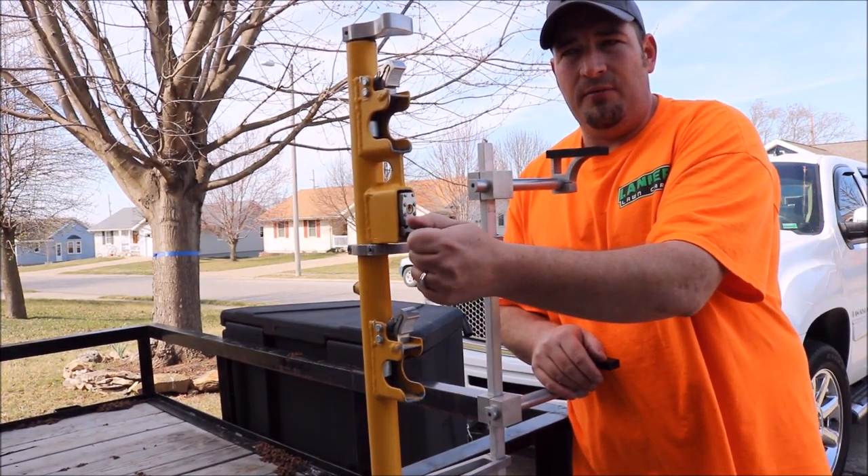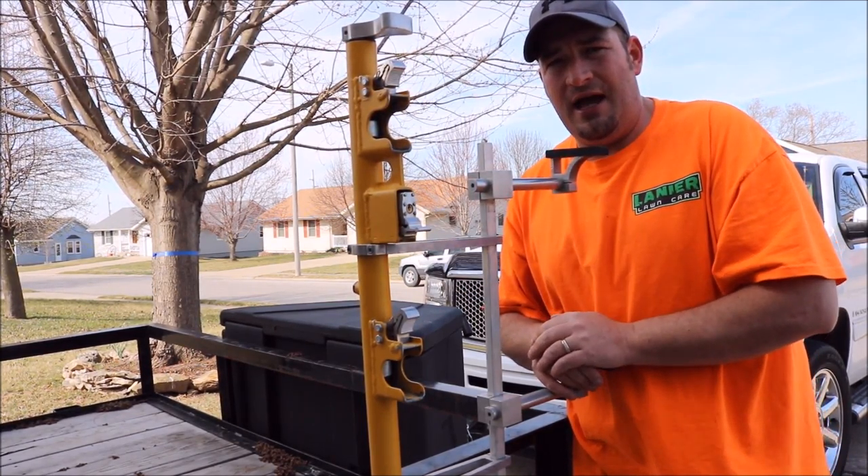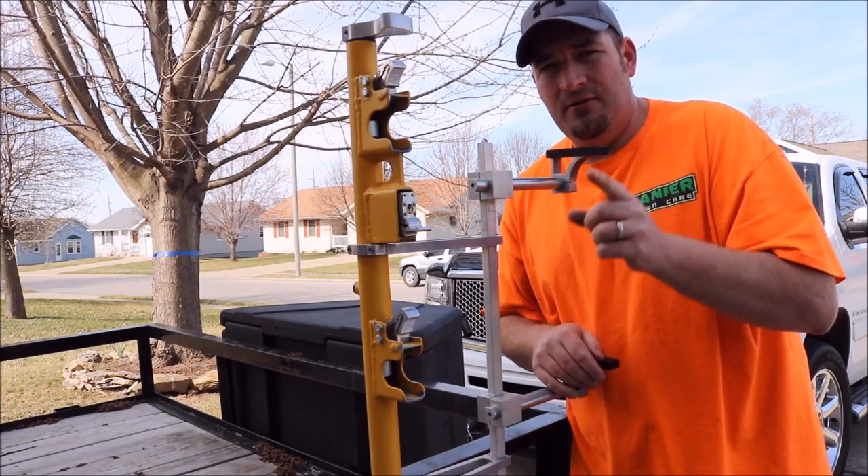That is how you replace the lock on your Green Touch trimmer racks. Hope this helped guys. Don't forget to like, comment, and subscribe. We'll see you in the next video.